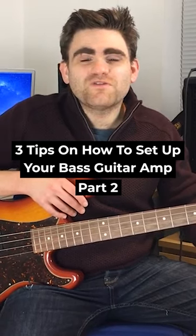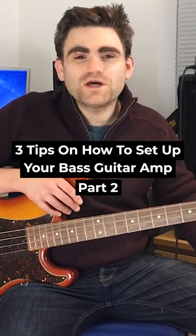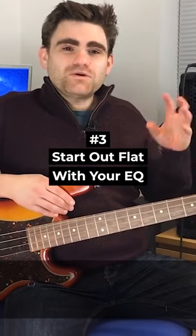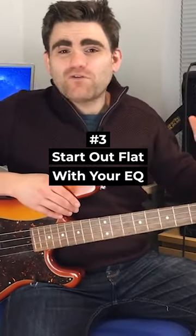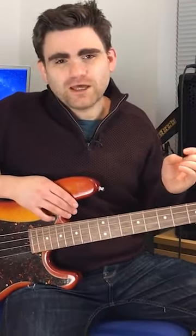If you're looking for three tips on how to set up your amplifier, please do check out this film all the way to the end. Tip number three is: start with your EQ flat. When you go to your amplifier, set it up in the room — literally put everything at 12 o'clock or zero on your amp, and make tweaks from there.